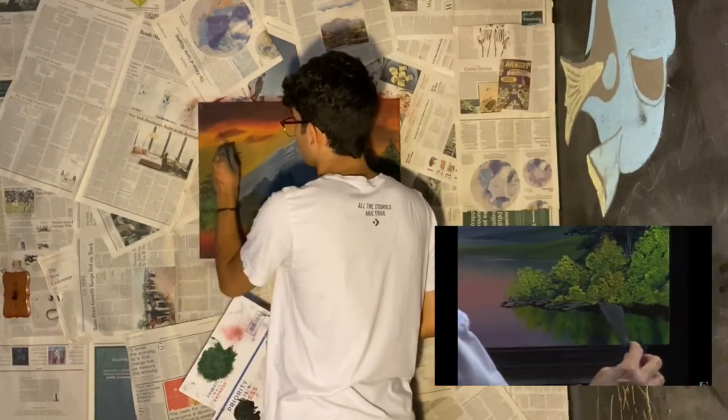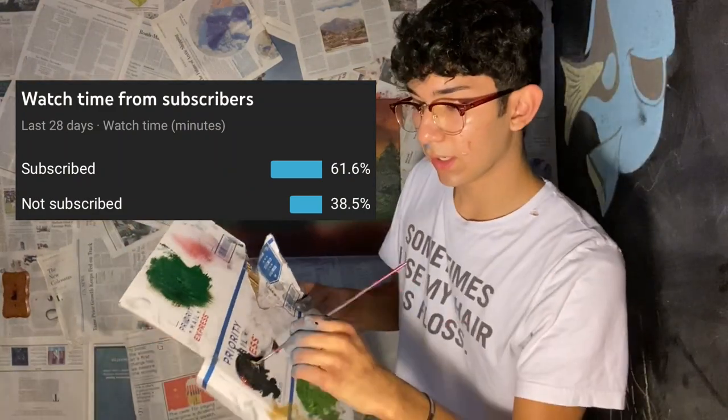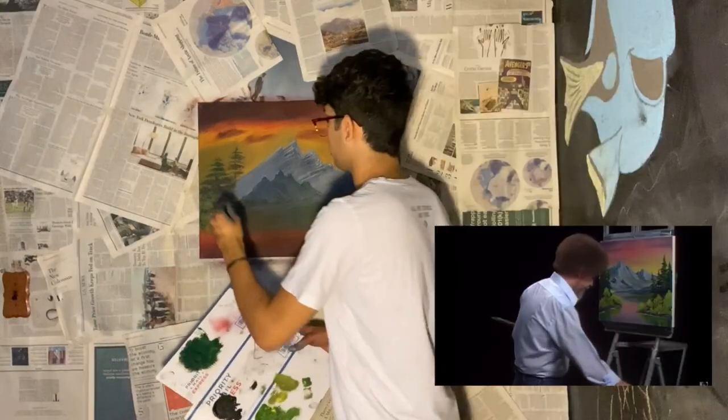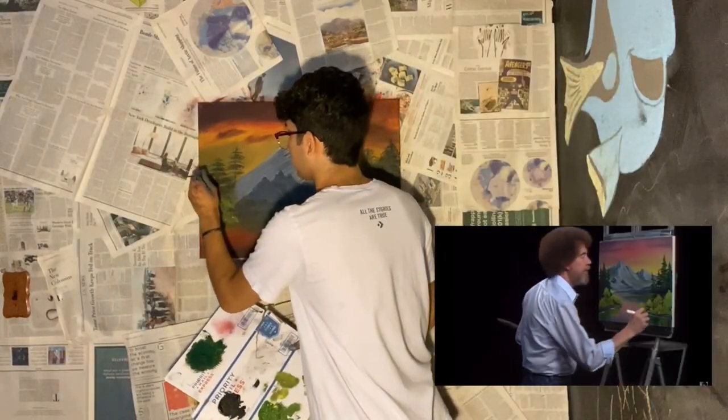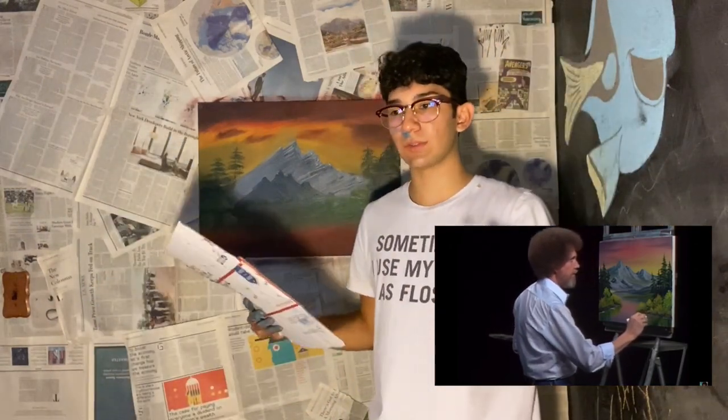No pressure — just like putting some... I've seen my YouTube analytics and I've seen that half of you aren't subscribed, so what are you waiting for? Hit the subscribe button — it's free! I absolutely never met anyone who could not paint — well, you didn't meet me.